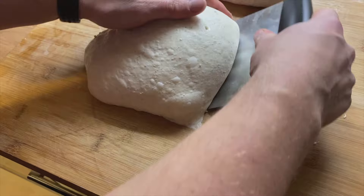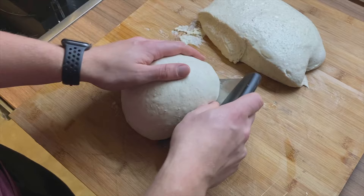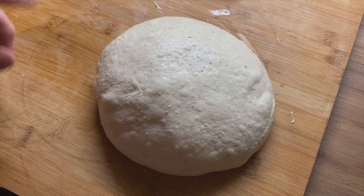I keep doing that. Look at how nicely the dough is coming together. That's the right amount of pre-shaping. Let's do it one more time with the other loaf just to show you.